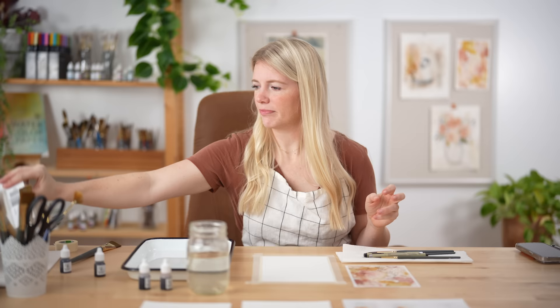Before we paint, I wanted to share a poem that reminded me of this entire box and this project, from one of my favorite poets, Mary Oliver. It's from Devotions and it's called 'I Worried.' And then we'll do our oath and get into painting.